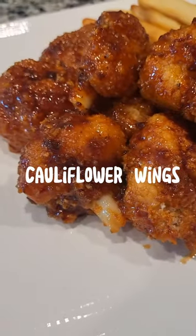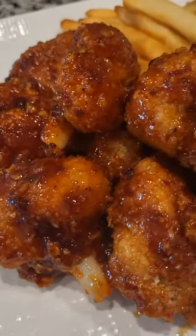Have you tried cauliflower wings? Let me show you how to make it.